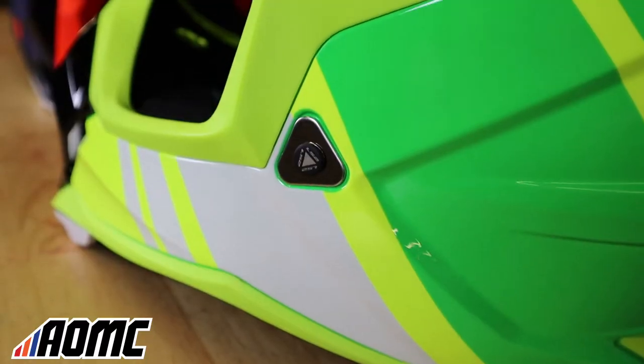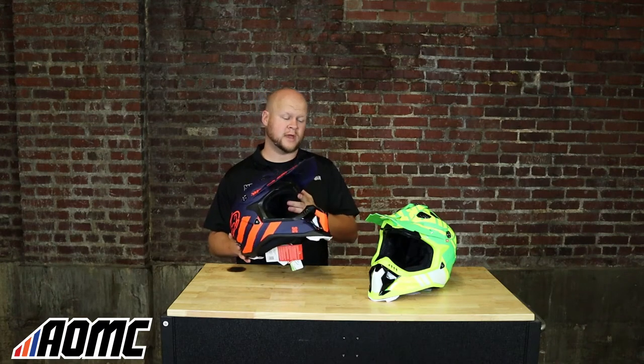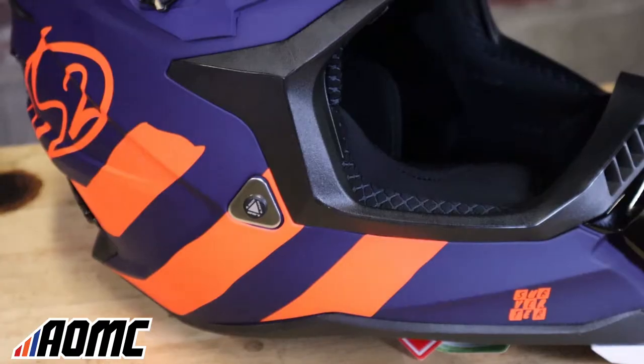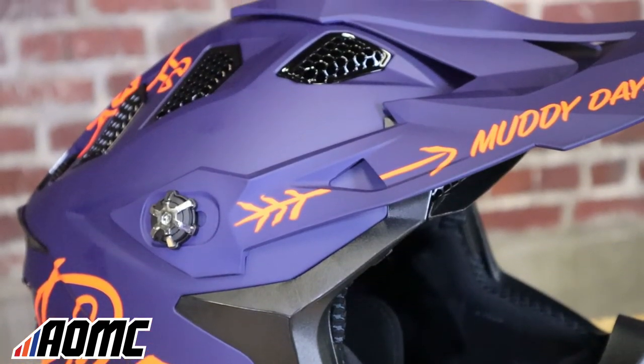These are definitely unique helmets in more ways than one. They come in at 1550 grams and they offer three different shell sizes, with helmet sizes ranging from extra small to 3X. So for some of you guys like me with big heads, there's an offering — a lot of other companies only go up to 2X.